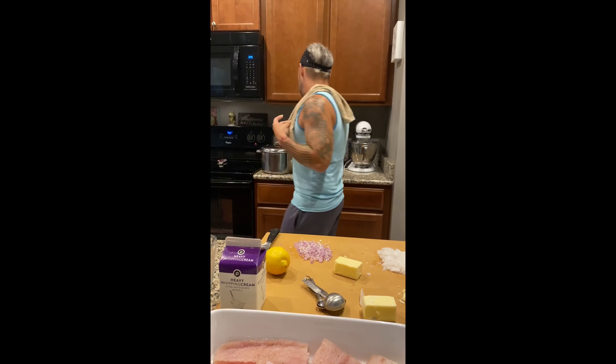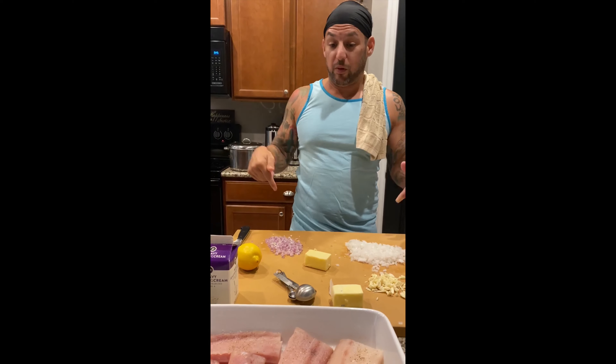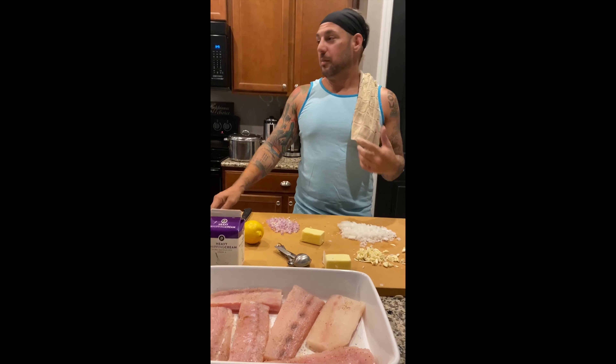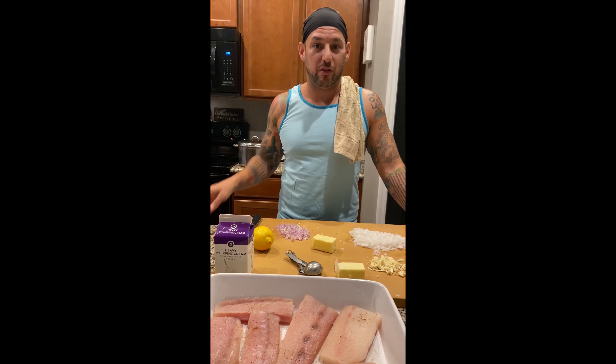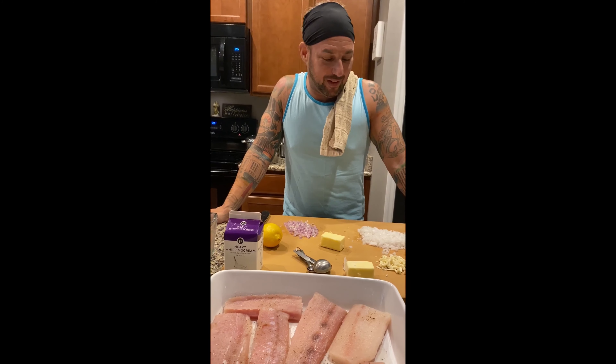Checking back in. Potatoes are boiled, drained, threw a stick of butter in there — healthy. Now we're going to follow the sauce for the fish. Super easy. You're probably wondering where Miss T is today — she is not being held hostage. She's a little under the weather, so she has opted to help from the sidelines.